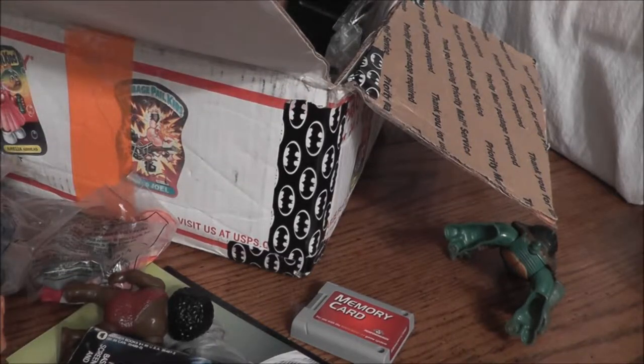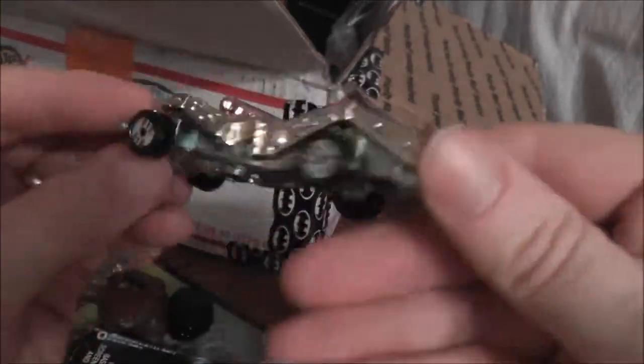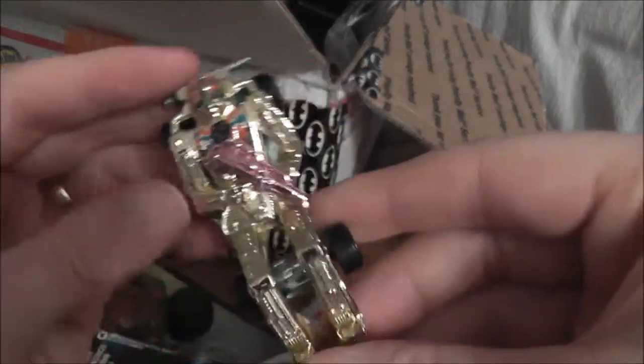I got something — don't know if it's Hot Wheels or not, but it's like a car that's also a robot. It's got a pink gun because he's secure in his masculinity, I guess, or maybe it's a girl robot.